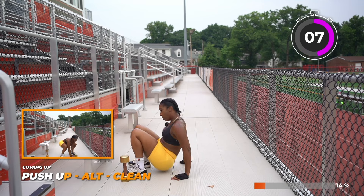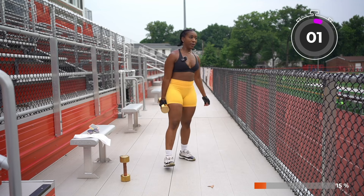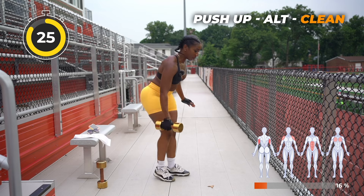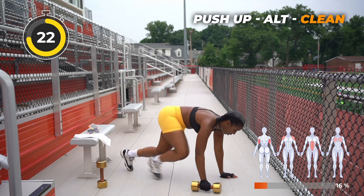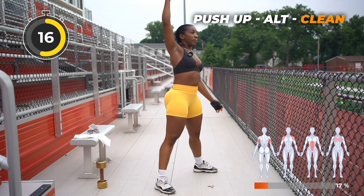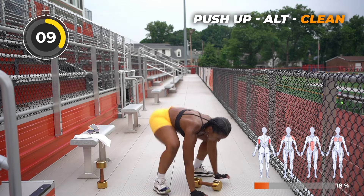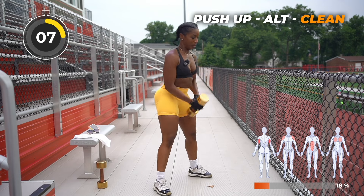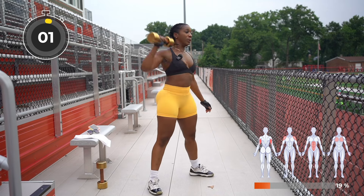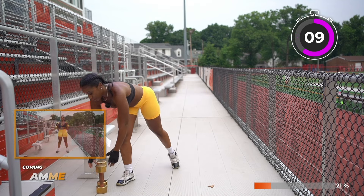All right, rest up for 15 seconds. Then we're going to perform a push-up with the alternate clean. I'm going to grab my weight. So you're going to do that push-up — modified version on your knees. Push-up here, jump into a squat, press it up, switch, other side. Press up. Rest up.